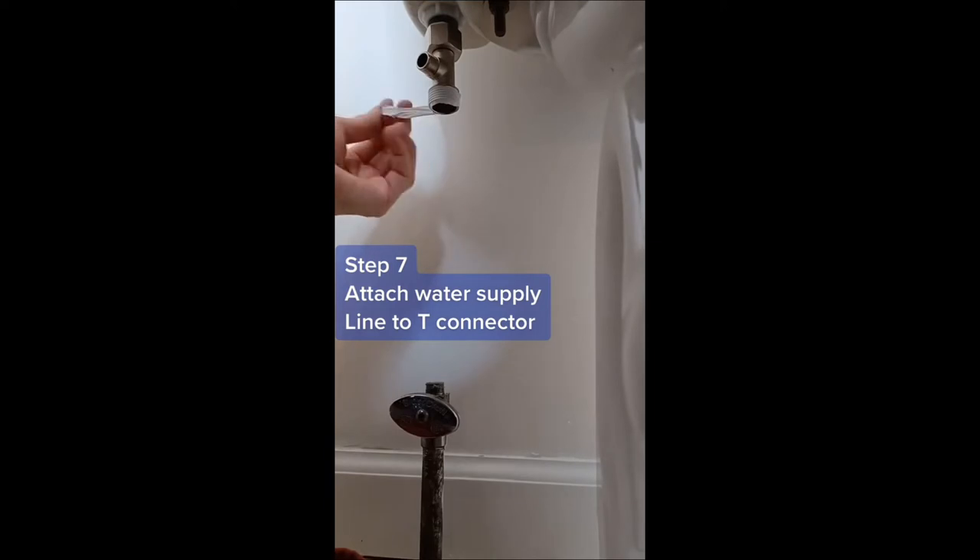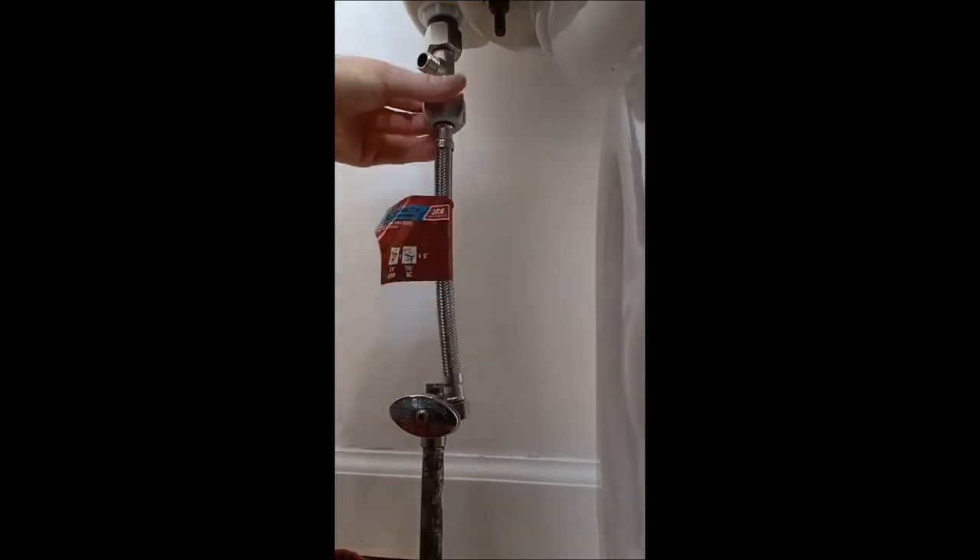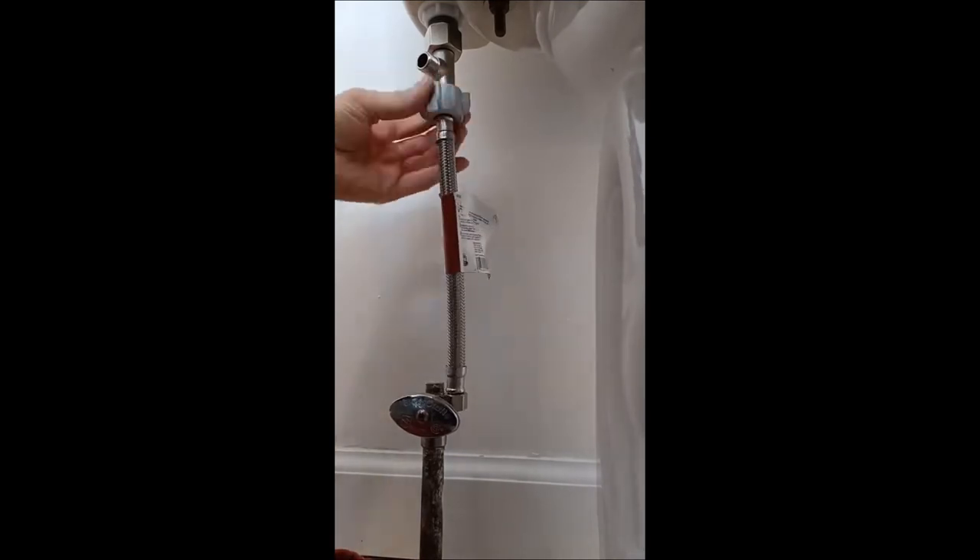Step 7: apply pipe tape to the bottom of the T-Adapter and attach the water supply line you disconnected earlier, or in my case, the new braided one. Don't over-tighten this plastic connection.